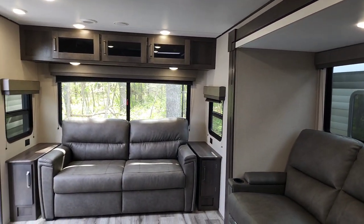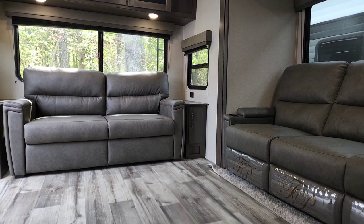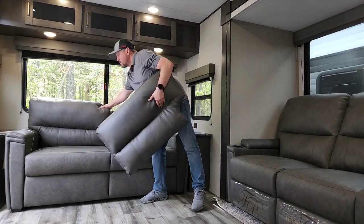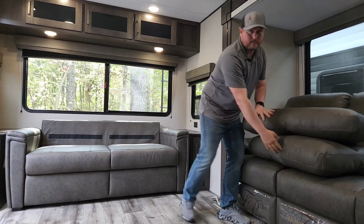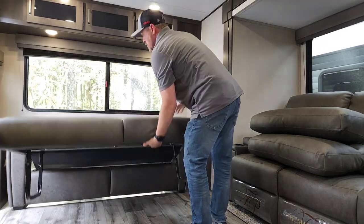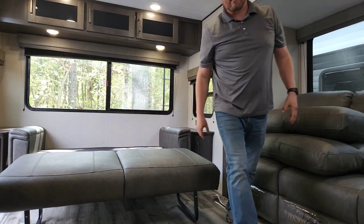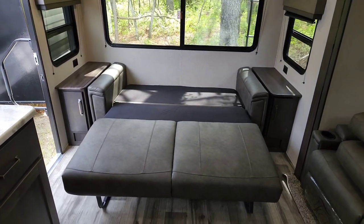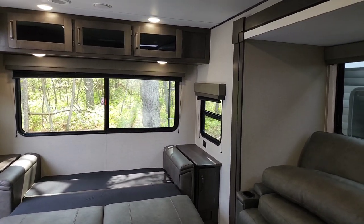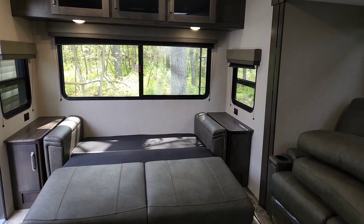I'm going to put the sofa into bed mode. It's just velcro to the back — take the cushions off, lift up the front, put the legs down, and you're in bed mode. If you carry a foam mattress topper, this can be a really comfortable sleeping spot for two adults for the occasional guest.